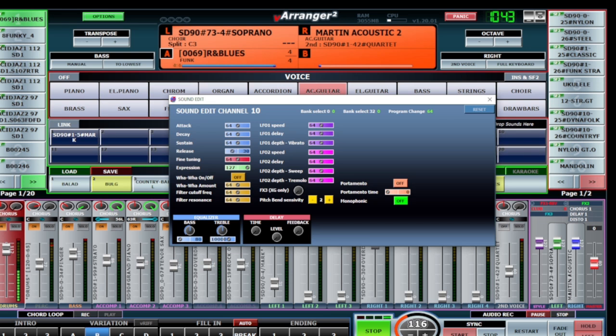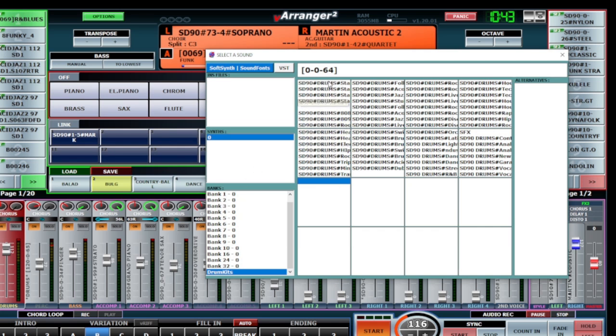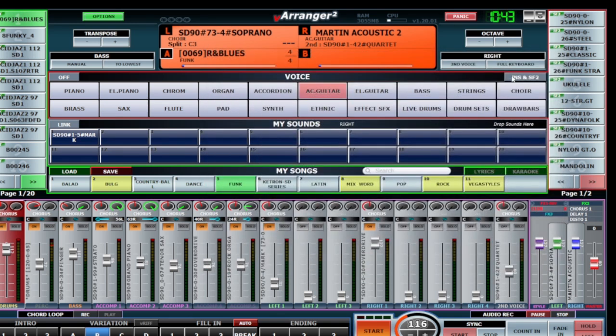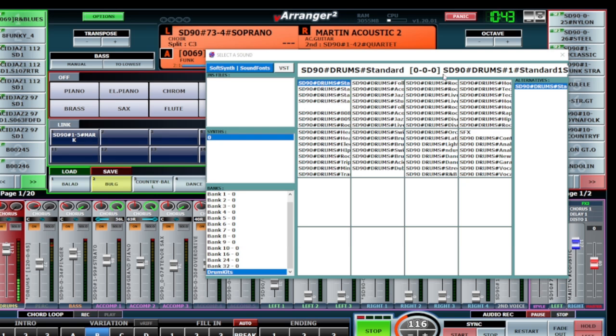Sometimes the style comes in like that and I want to change the release effect - see how the sound changes. I'll leave it like that. Another option is to change the drum style using the sound font player. I press here and the sound font opens. The drum section is at the end and you can start changing it directly - this is the standard.